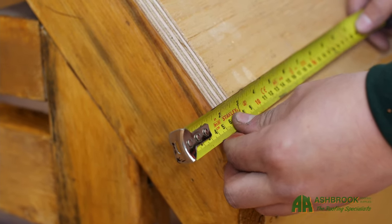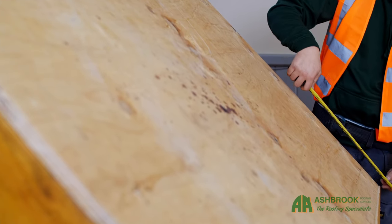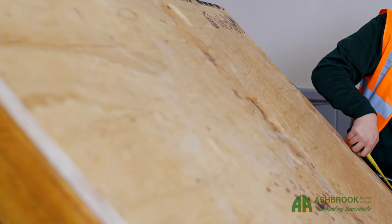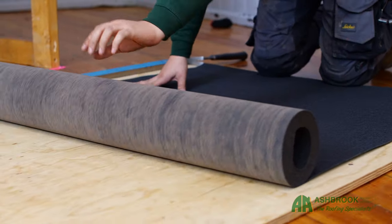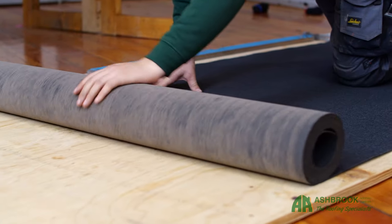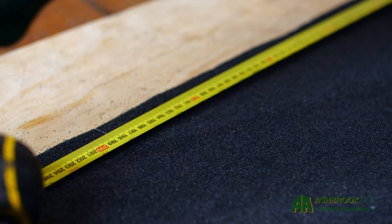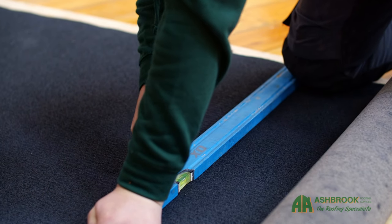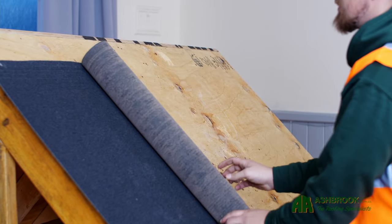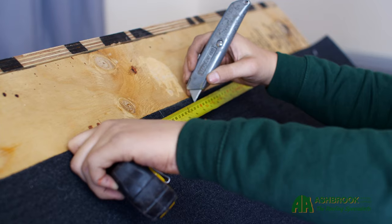Ensure you start with a 50mm overhang over the eaves and a 75mm overhang at the gable ends — you'll need the overhangs for folding over and securing. Because we are installing on a pitched roof, we need to be sure to start at the bottom edge, the eaves, and work upwards towards the ridge. This ensures that rainwater will run over the top of the overlaps rather than underneath them. Ensure that the felt is laid flat against the roof surface.